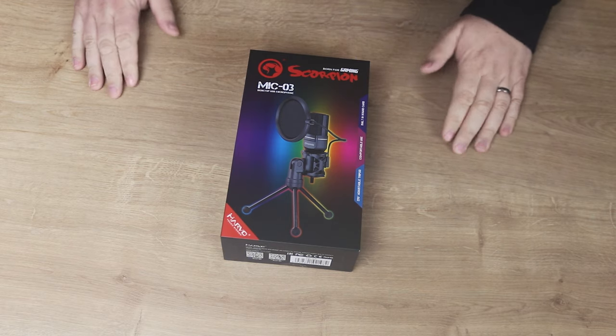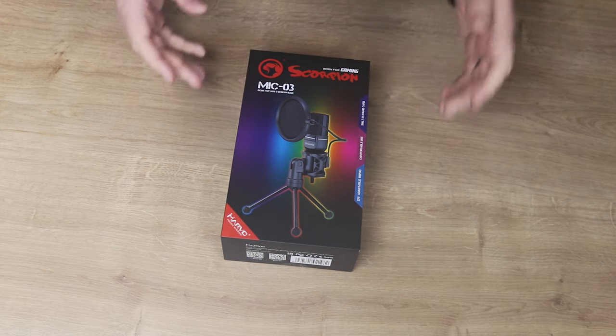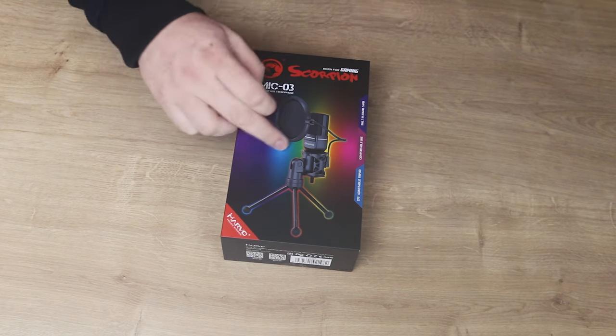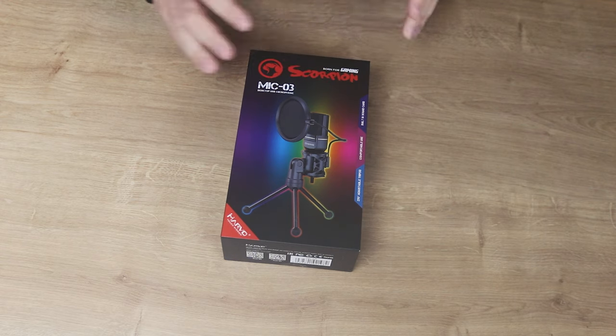Hi everyone, Phil from TET4TEX. Today we're looking at the Marvo Scorpion MIC-03 Omni-directional streaming microphone. It's a microphone with a stand and a guard on the front which stops you making that popping noise — usually when you breathe heavily on the mic or a little bit of spit goes on it — basically protecting the microphone from that.